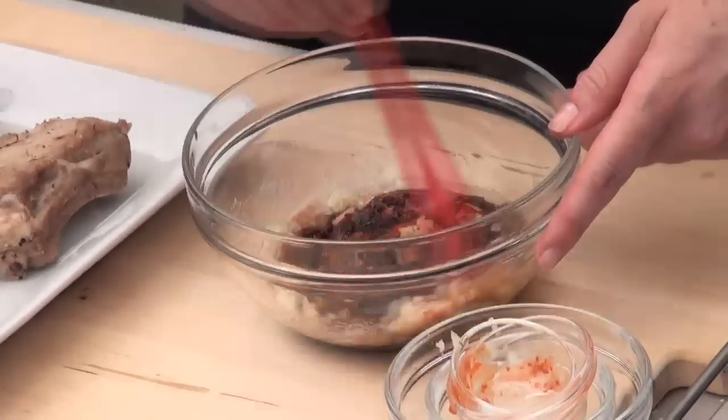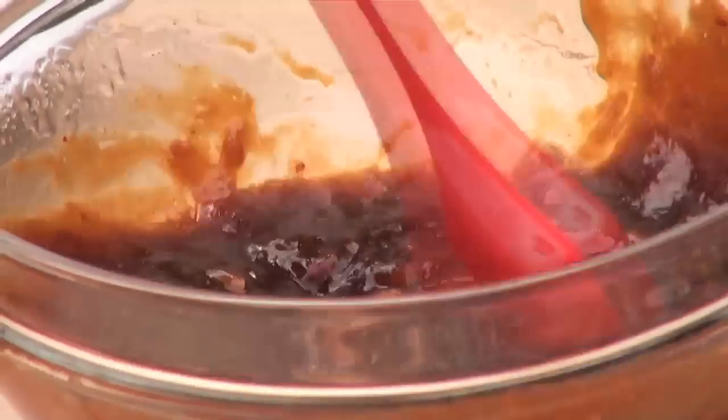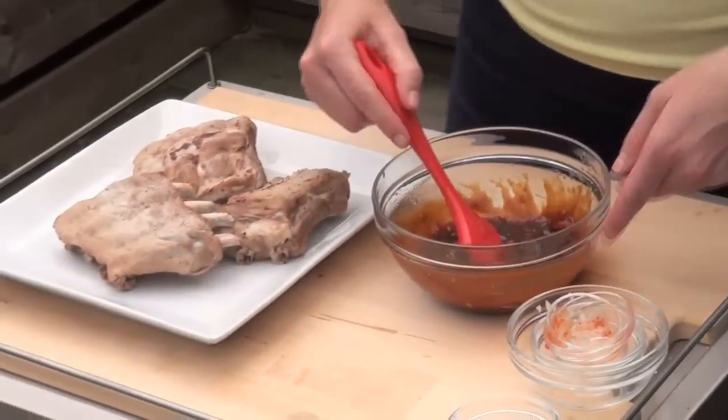So I'll just mash that all together, and now I just have to barbecue the ribs for about 15 minutes. The barbecue is preheated but only to medium — I don't need it to be too hot because, as I said, the ribs are already cooked.